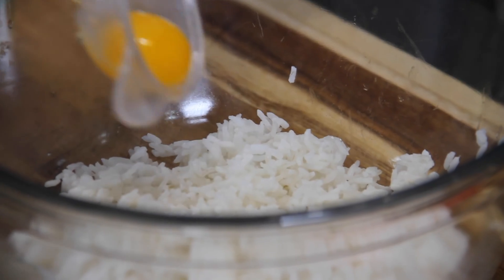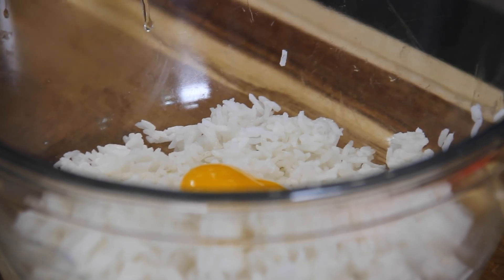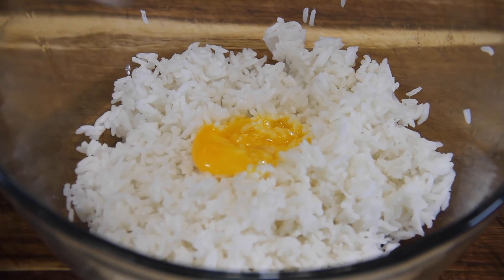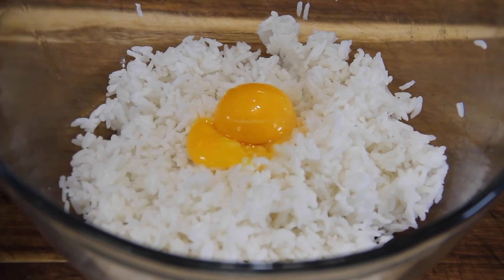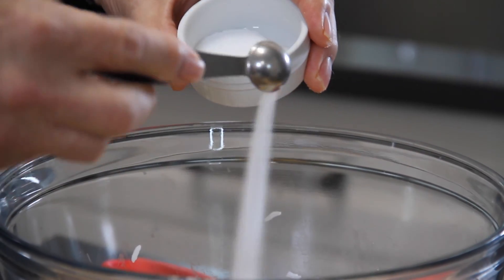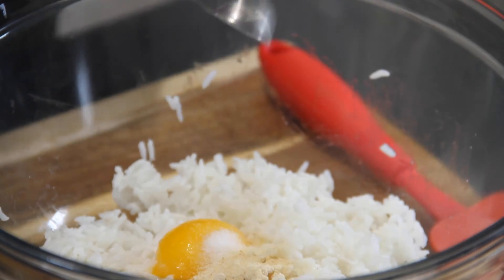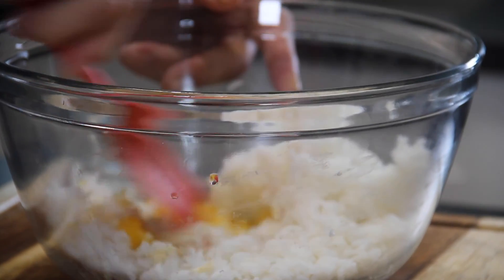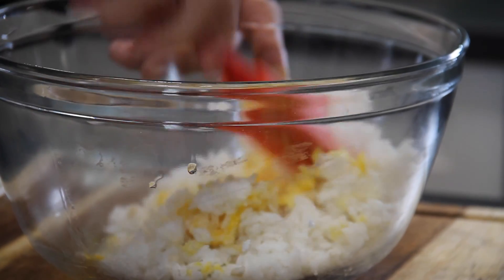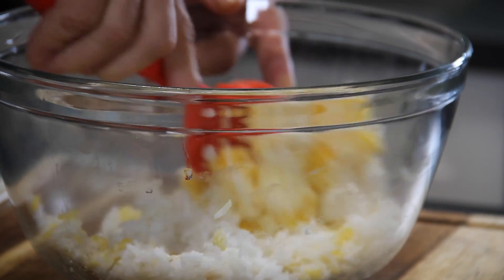Then we are simply going to add those egg yolks to some pre-cooked rice that I cooked up the night before. You can use Uncle Ben's packaged stuff, whatever you like — just make sure it's a little bit cool because it is easier to work with. Season it up with about half a teaspoon of salt and another half a teaspoon of garlic powder. Grab the spatula and gently mix this together — you don't want to smush and mush that rice.